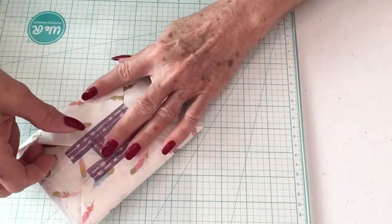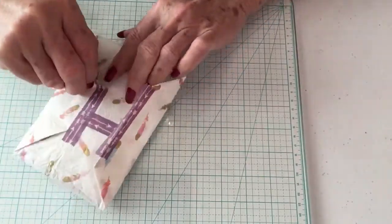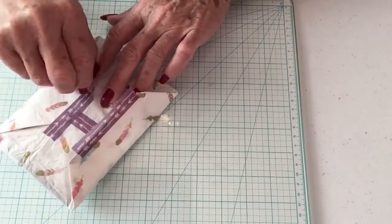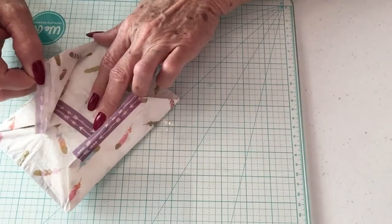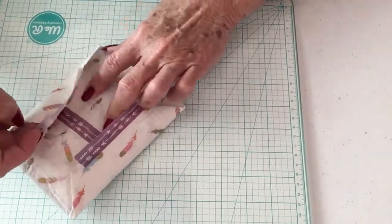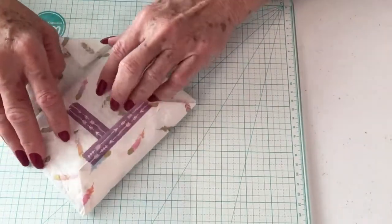She has it in this beautiful tissue paper with feathers on it — this is very pretty — with washi tape. I knew I was going to tear it. Some people can do it without tearing it, not me.